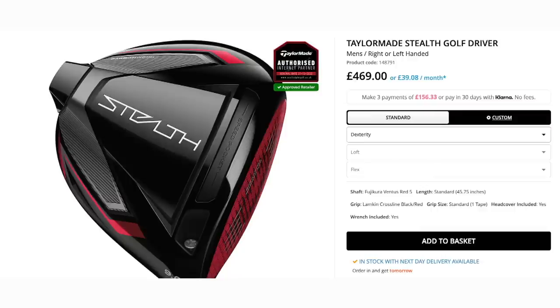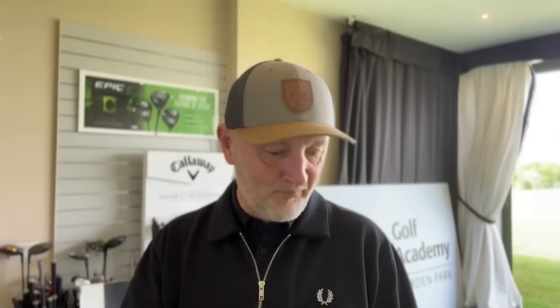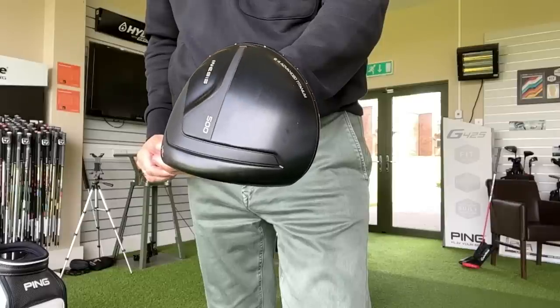Later on in the video I'm going to compare it to my custom fit current gamer, which is the TaylorMade Stealth — I've gone through all the process of getting the right shaft put into that driver. How much difference is there going to be? The first question I'm asking myself is what compromises am I making if I buy a driver at £149? Aesthetically, I'm thinking the build quality won't be as good as those at £500. But when I took the head cover off — which is really good quality in itself — I unveiled an Inesis 500 driver that looks really, really decent.